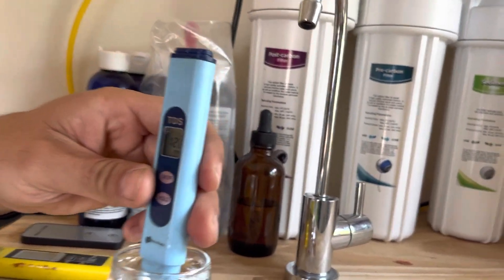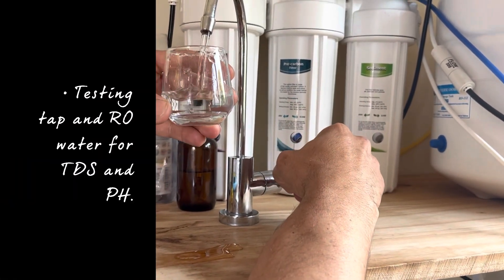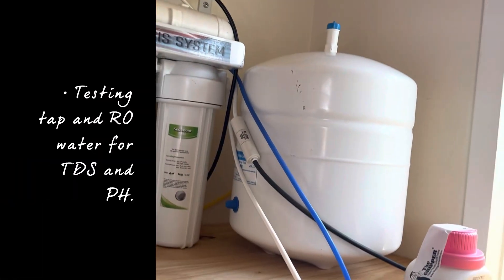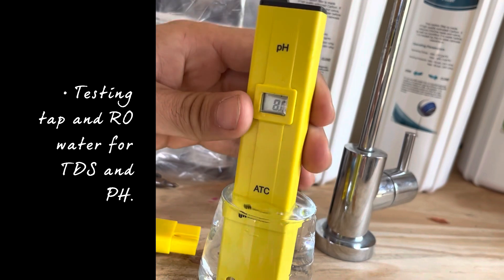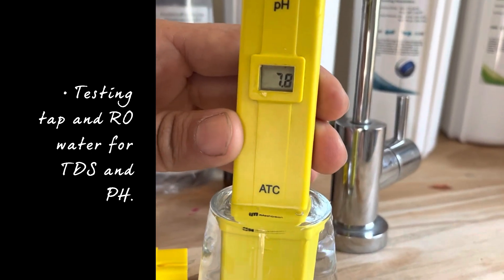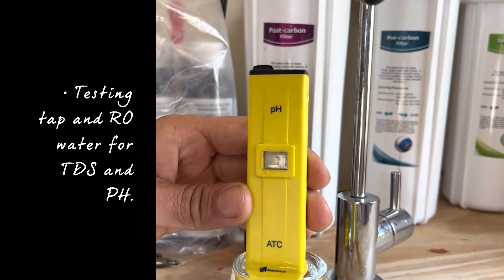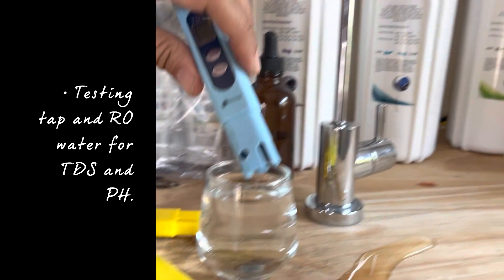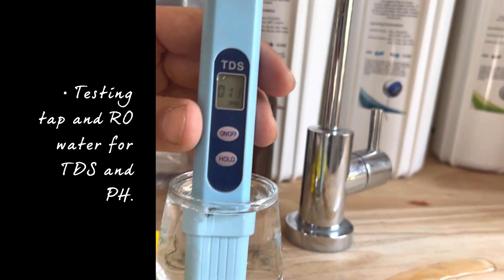So it's neutral. Now we get water from the reverse osmosis system. It's showing a pH of 7.8 to 7.9, and the TDS is showing 11. So that's some good water.